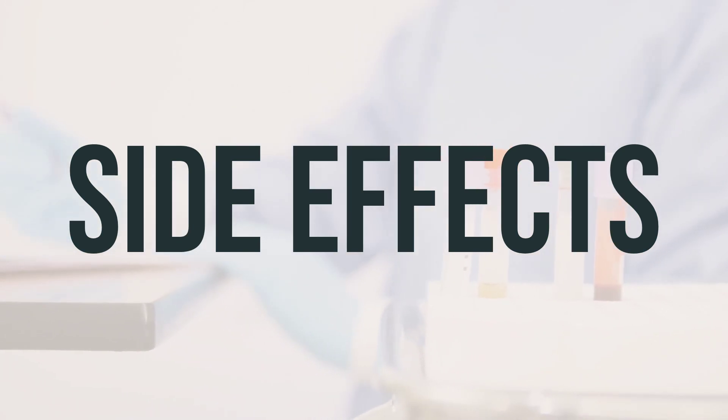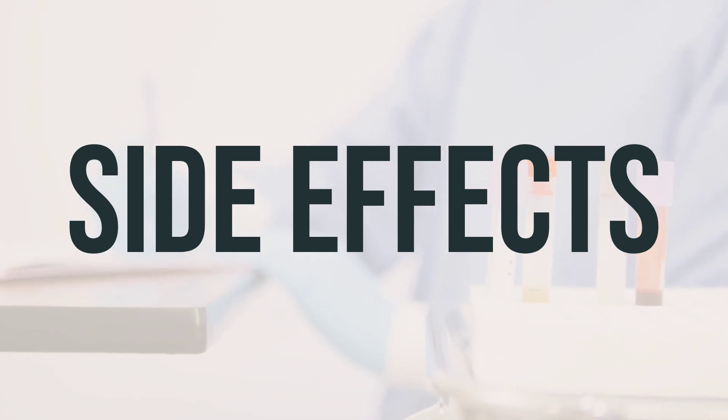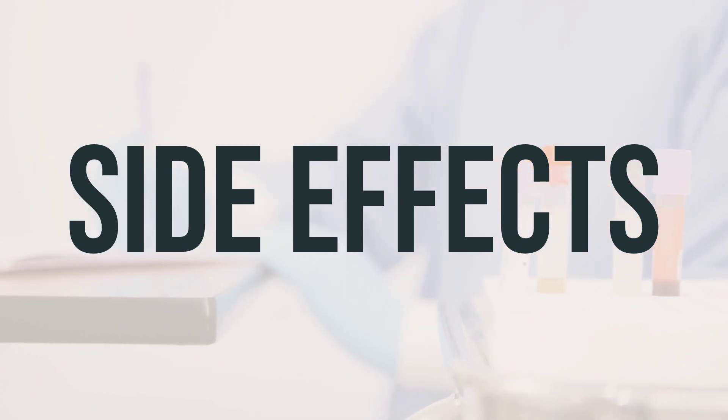Additional serious side effects to watch for include pink, bloody, or dark urine, painful or frequent urination, back or side pain, yellowing of the eyes or skin, uncontrollable movements, confusion, or seizures.